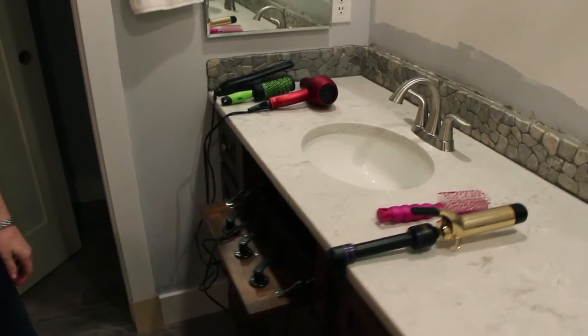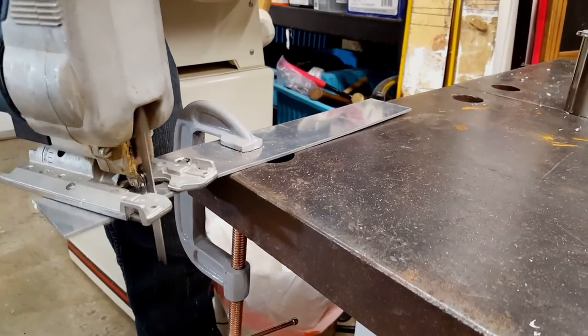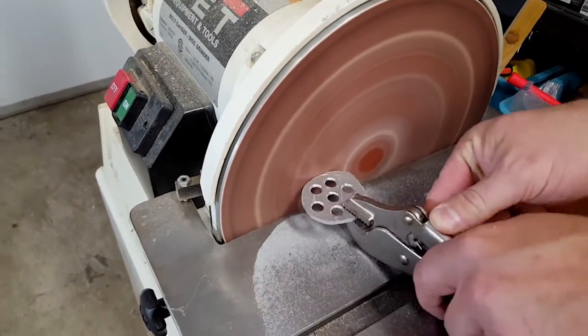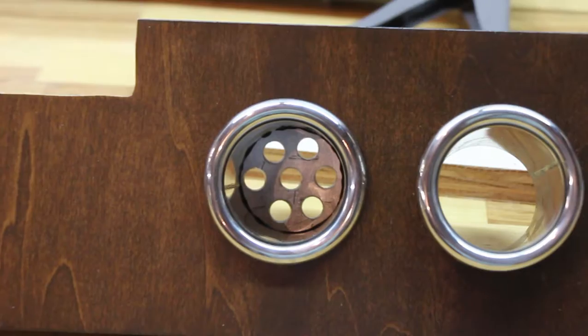After testing the size of the appliances, I discovered that the hair dryer, curling iron, and brush would rest easily in the holders, but the straightener would slide right through. To prevent this, I went over to a friend's shop with more metalworking tools than I have and made an aluminum base for one holder. This was then JB welded to the bottom of the sleeve. The holes allow air flow for cooling the straightener.